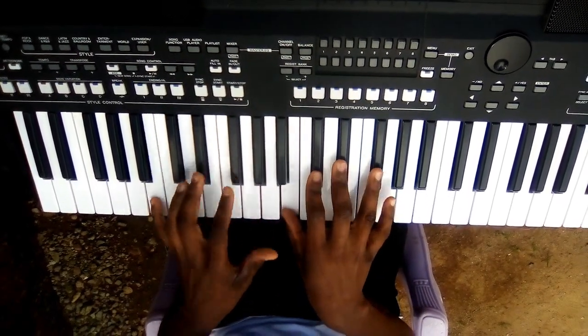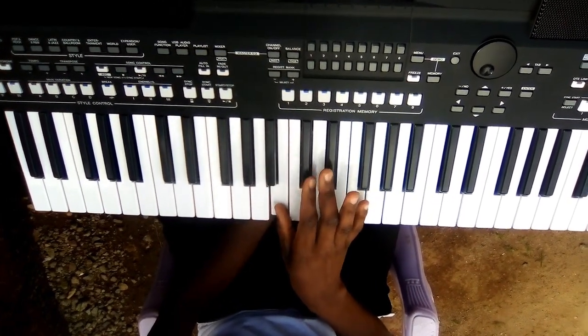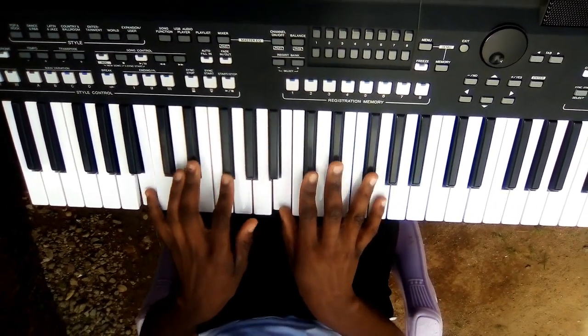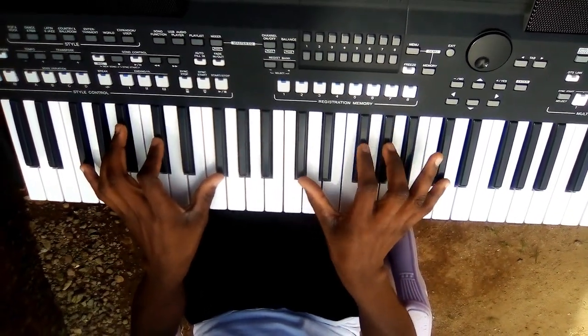Like that or like this — it depends. On my right side: this is B, this is C sharp, this is D sharp, this is F sharp. I have just done it like this.